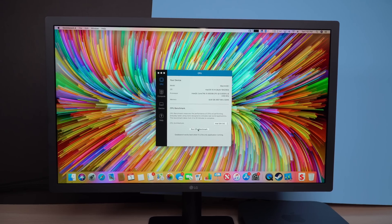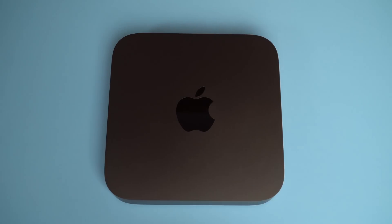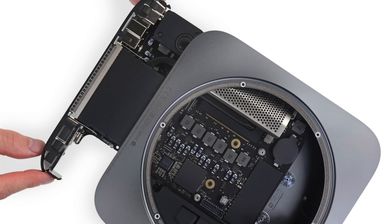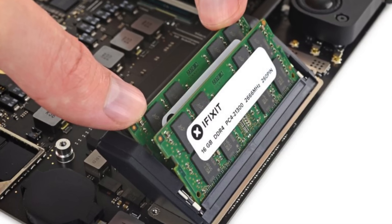Now let's focus on what's inside the Mac Mini. For this review I'm running the Core i5 version — a 3GHz processor with 6 cores, 256GB of storage, and 8GB of RAM. That's the mid-tier model and it'll set you back $1,099. Unlike the 2014 Mac Mini, on the 2018 model you do have the ability to replace the RAM, though the process is a little tedious and complex. I'll leave it to the gurus at iFixit to teach you how.